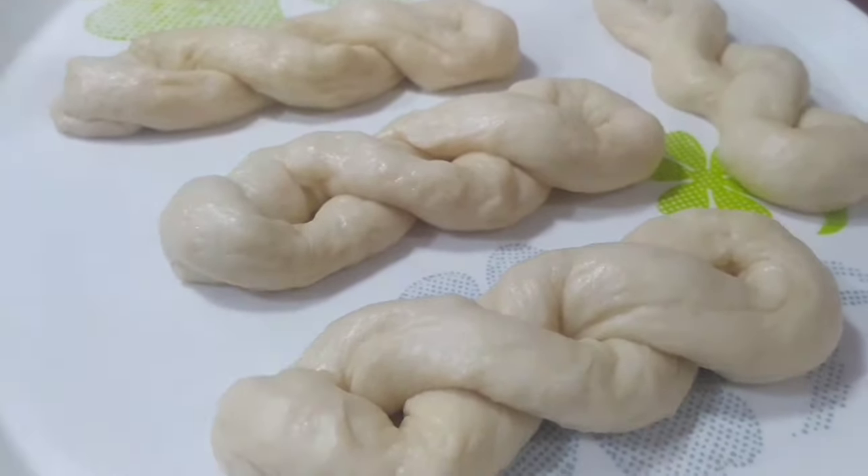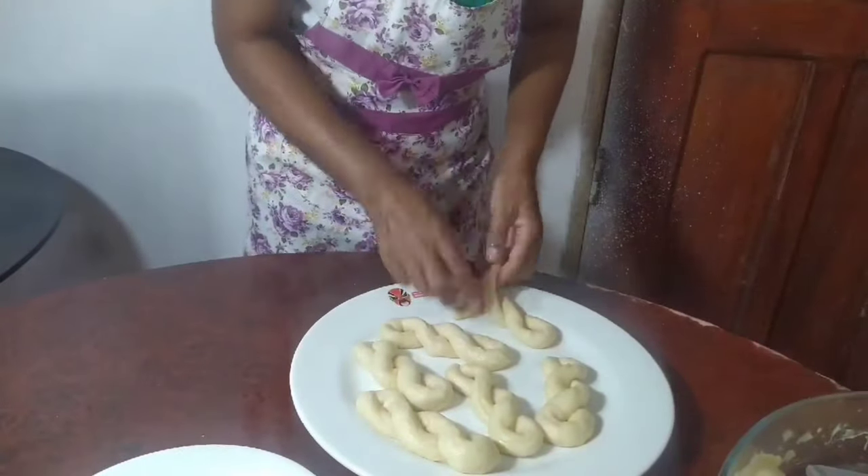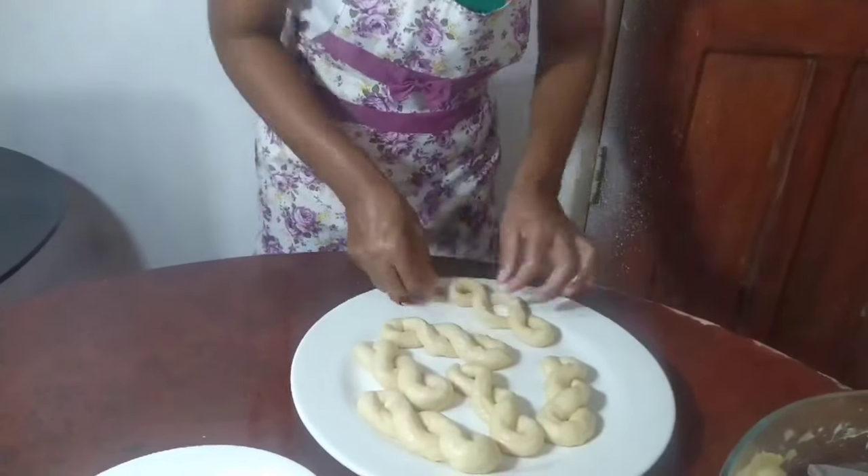After doing all the dough, we then just let the doughnuts rest for about 15 more minutes, or until it rises a little bit more.